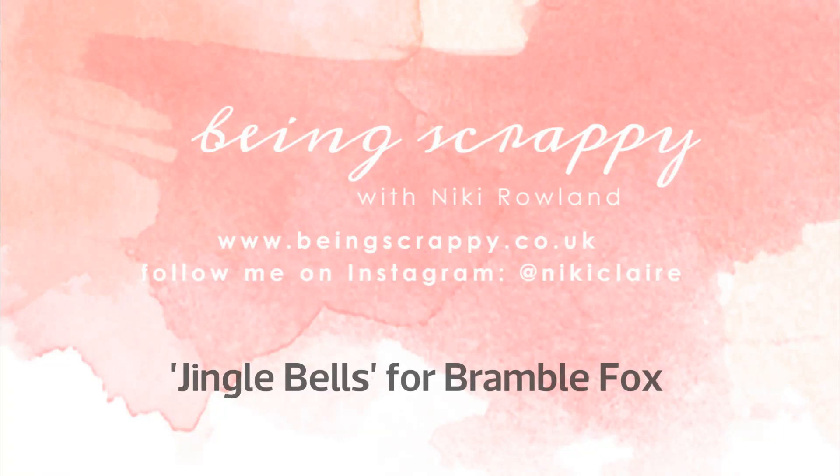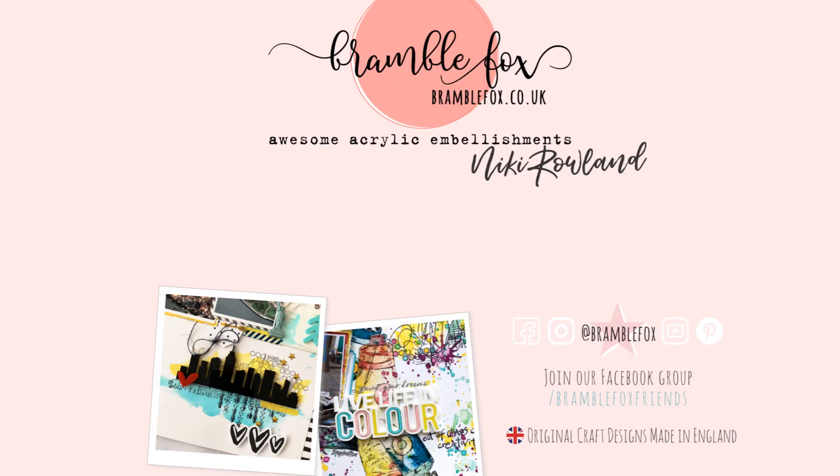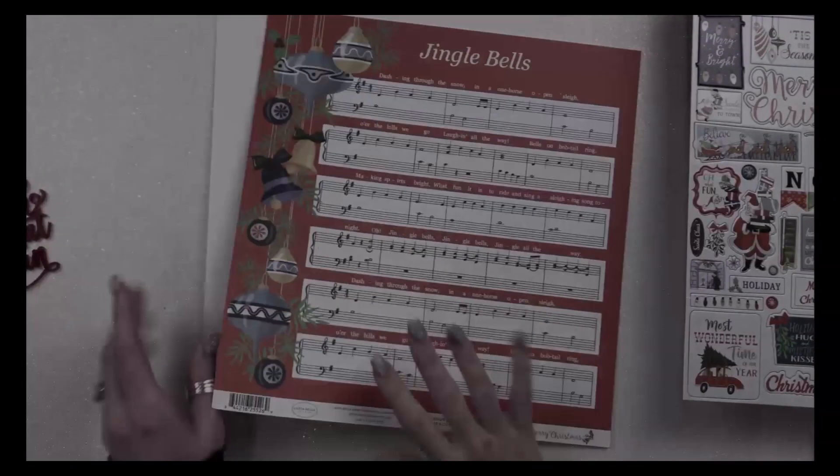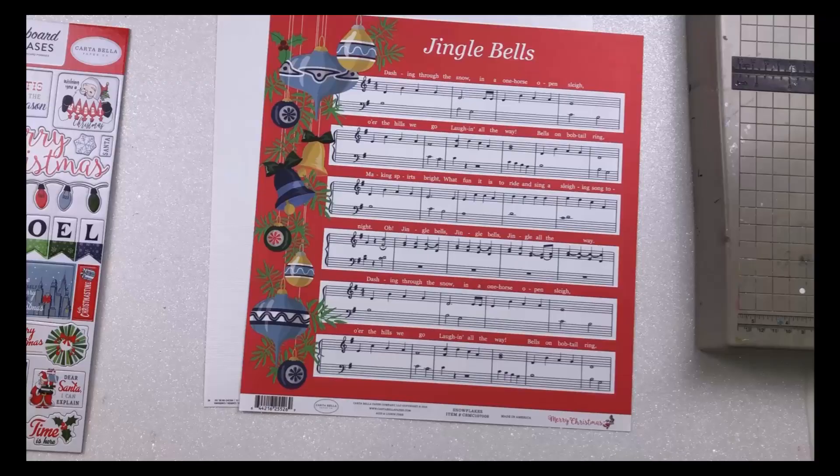Hi everyone, this is Nicky Rowland and today I am making a layout for Bramble Fox using the December Fox Box, which is full of fun things. I'm focusing on the Oh What Fun Red Perspective title today.